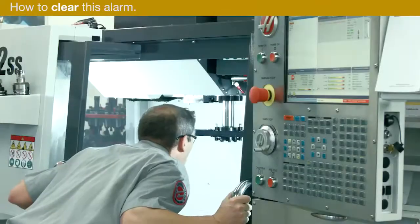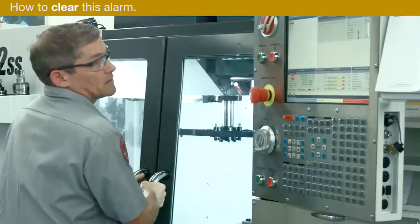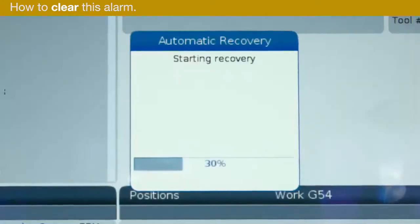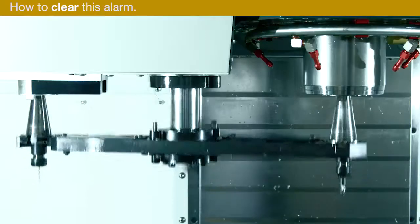If the problem is intermittent, try to restore the tool changer and then troubleshoot the solenoid problem. Press Recover to clear the alarm and recover the tool changer.